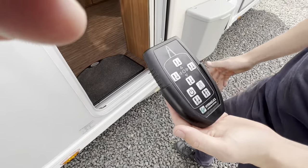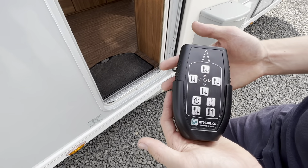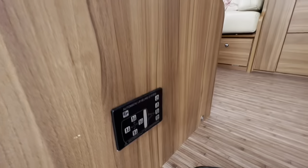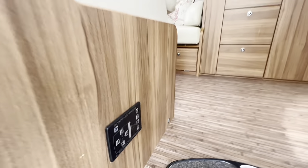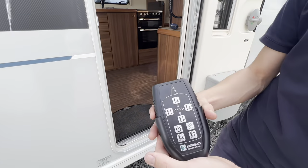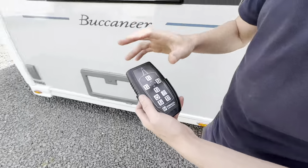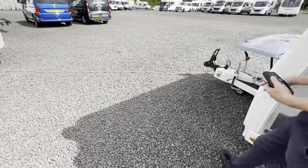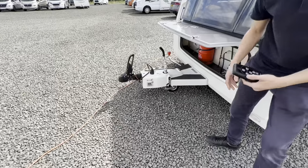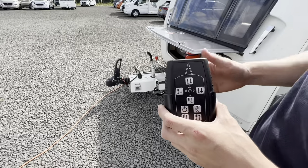To operate your E&P hydraulic levelling system, you've got a handheld remote, or inside the door you do have a main control panel — it's both the same, whether you're going to use it inside the caravan or stand outside. All you need to do is make sure the jockey wheel is down in its lowest position — fully retracted — otherwise you will get a warning on here that the jockey wheel is too high and you'll just have to adjust your jockey wheel.